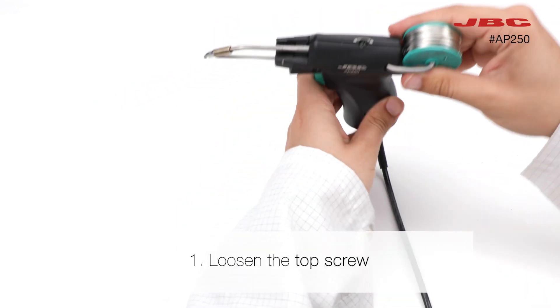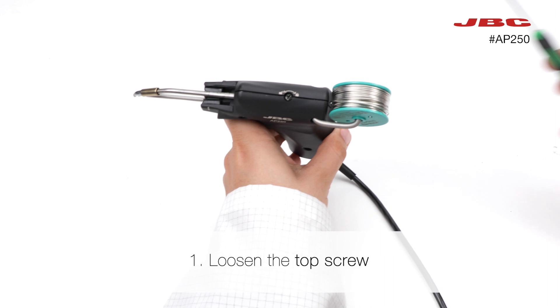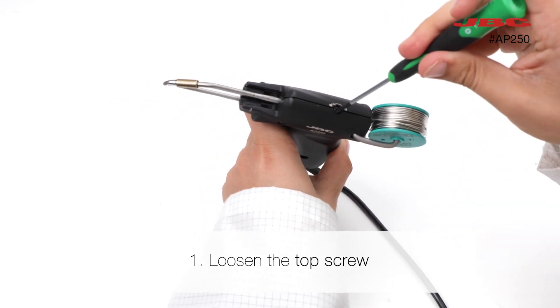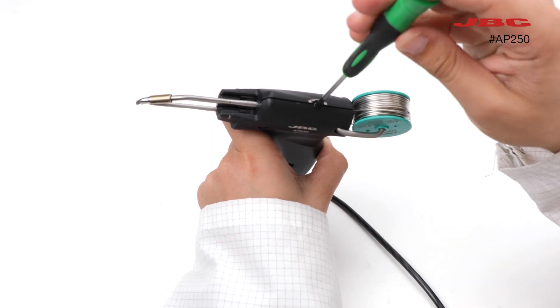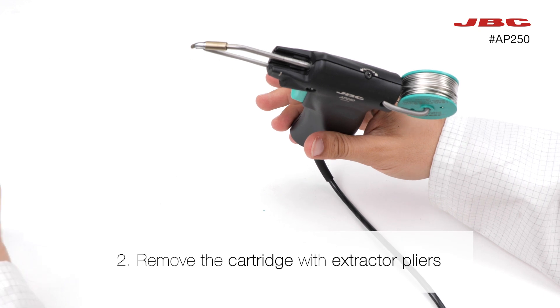The first step to change your cartridges is to loosen the top screw. Then remove the cartridge. Use pliers if it's still hot.